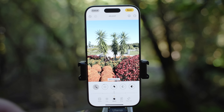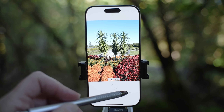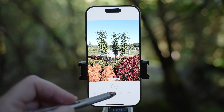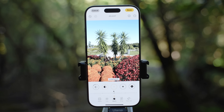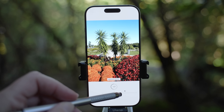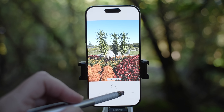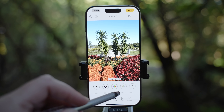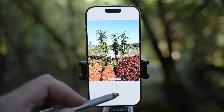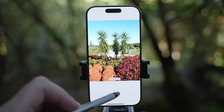Brilliance will pretty much brighten up or darken the image. Highlights and shadows you can adjust separately. When you use contrast, just go slightly — small changes make a big impact. iPhone images already have enough contrast to begin with. Brightness will make the whole image lighter or darker. Black points controls black — you can make black lighter or darker. Saturation will make everything more colorful but if you have people in the shot, be careful as the skin will be more orange. To avoid that, use vibrance control instead, as that doesn't affect skin tones.